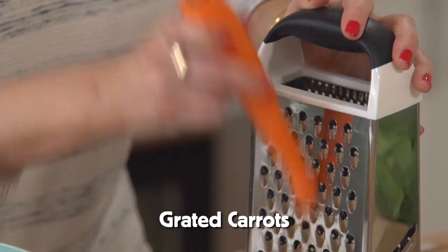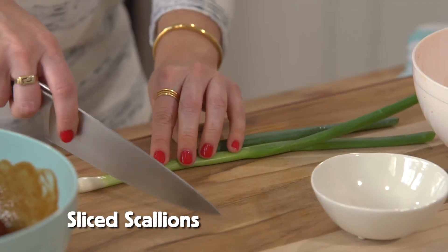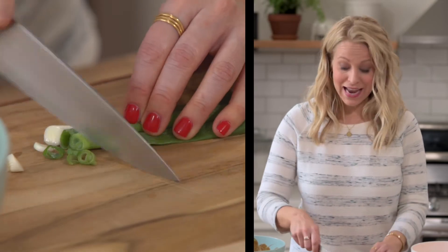With my carrots, I love to just grate them on a box grater — I love the colors. You can use any peppers that you want. When you buy scallions at the store, did you know they're also called green onions? You use both the white and the green parts.